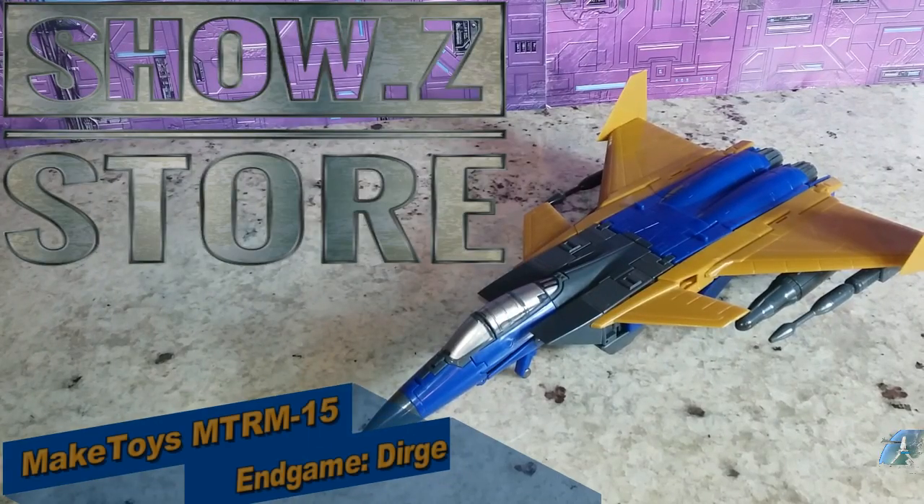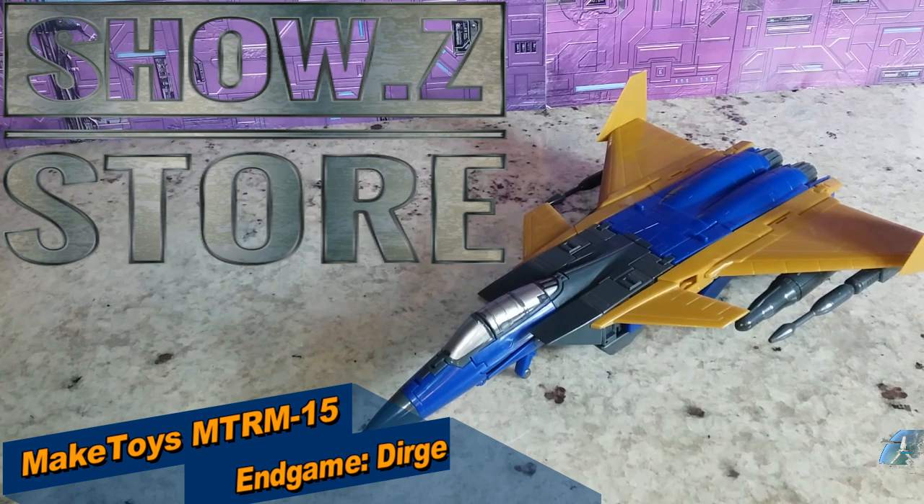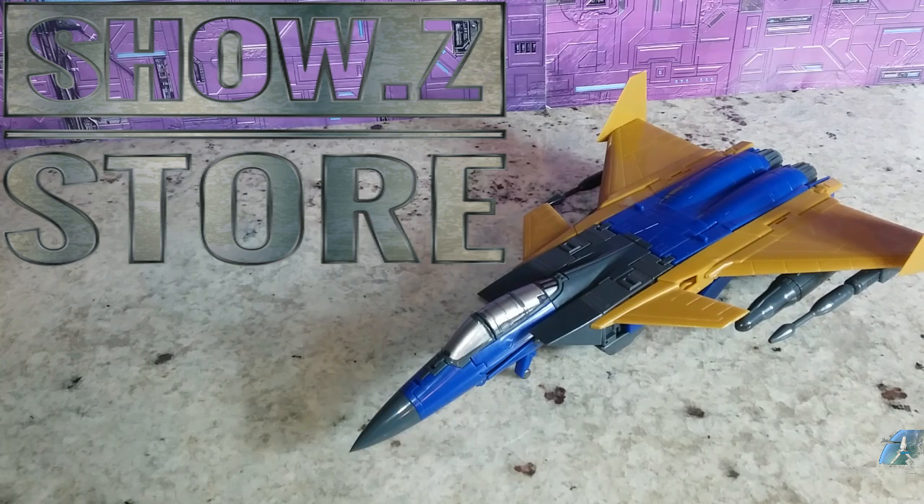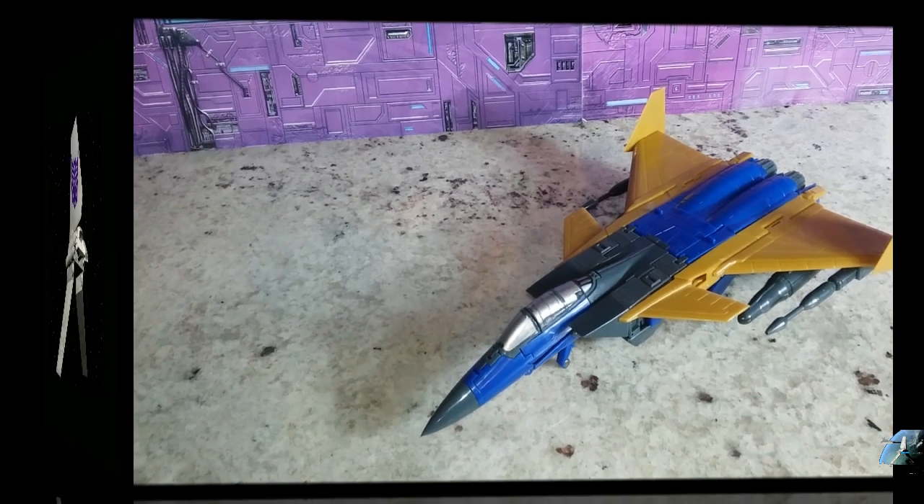Welcome back to the Tigerian Hangar, this is Mike and I'm coming at you with another video. This time I want to talk to you about the Make Toys Endgame Dirge. This is their fourth Seeker and their first conehead in a series of three coneheads going out this year. I got this at Show Z, it's about $119, and I'll put a link in the description. Let's get into this.